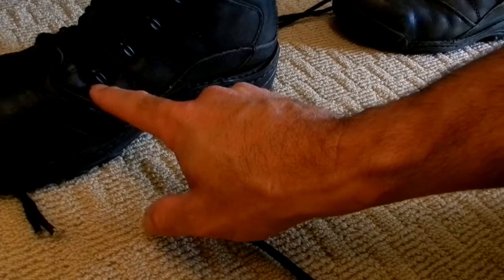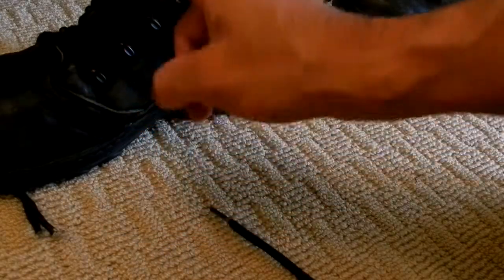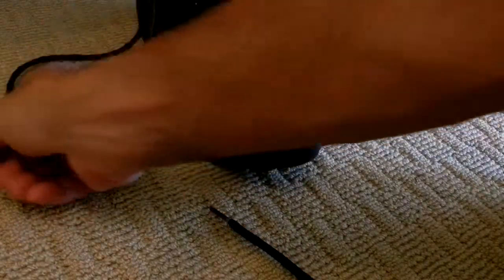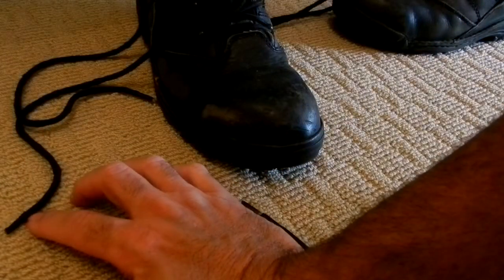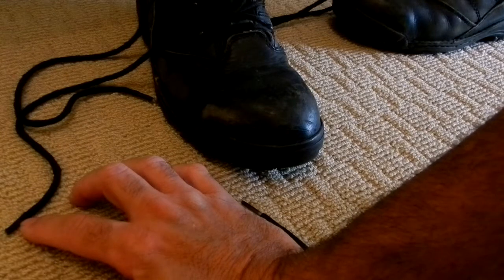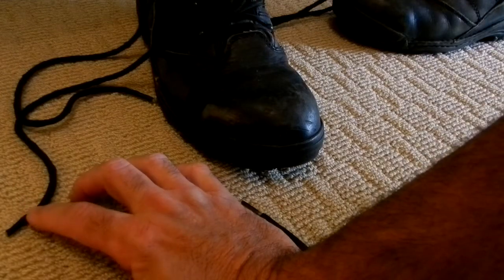I had to use needle-nose pliers and thin it down a little bit on the end, and I pulled it through the eyelet, got the laces completely done. And then at the end — they have a name for the tips on the ends of laces — you don't want this thing to come apart. Some people might dip it in wax, but that's only going to last so long.